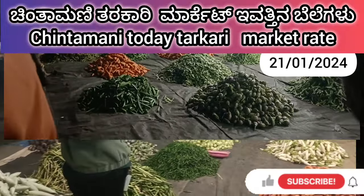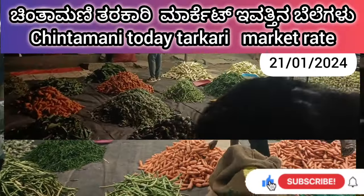Hi friends, welcome to Farmers King Channels. If you want to know about this video,